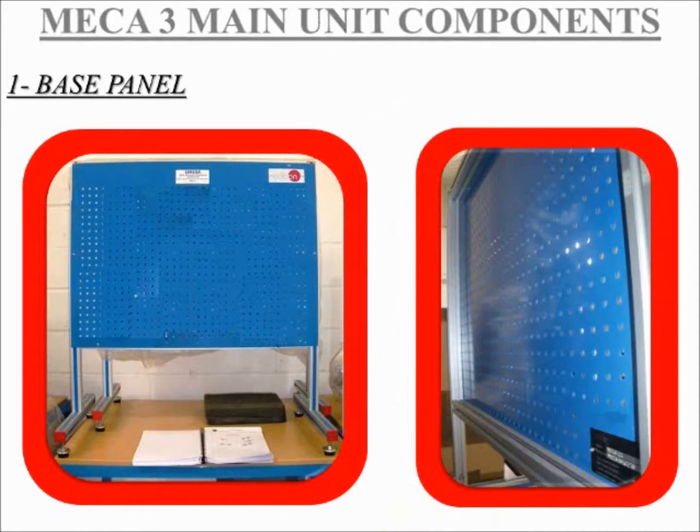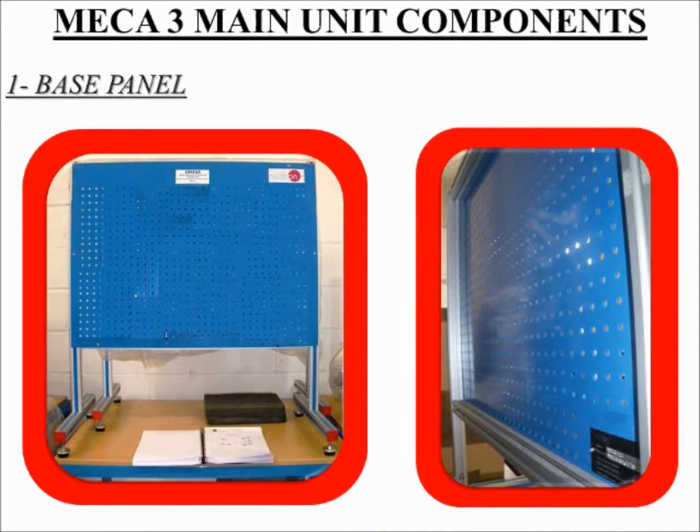MECA-3 main unit components. Number 1: Base panel. This mechanics laboratory includes a mounting panel where students are expected to build experiments and take distance measurements due to the equidistant spaces between the drill holes. Complete assemblies can be secured in a matter of seconds by using the various fixing supplies provided with the unit.